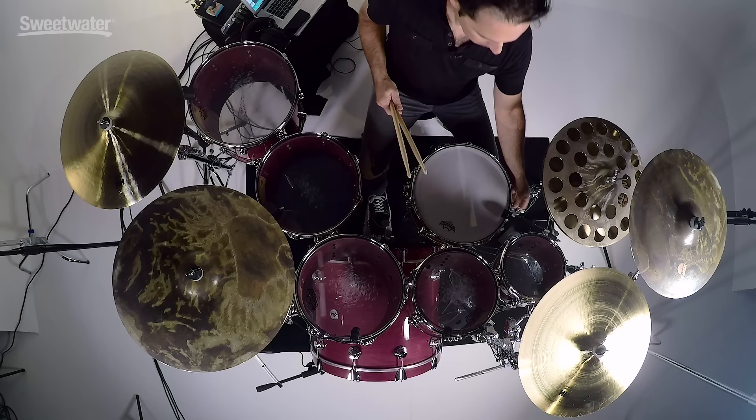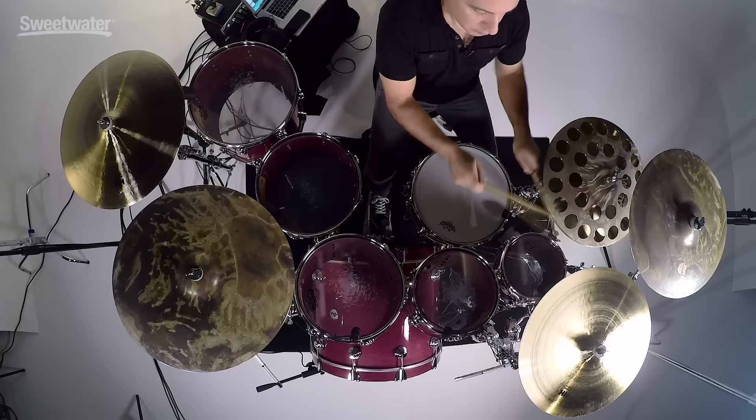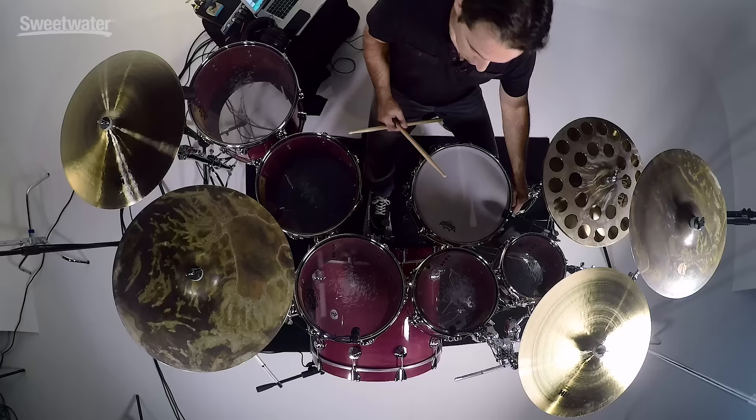Now let's play the toms with the snare wires on so you can hear the buzz in the background. These toms are really musical sounding.